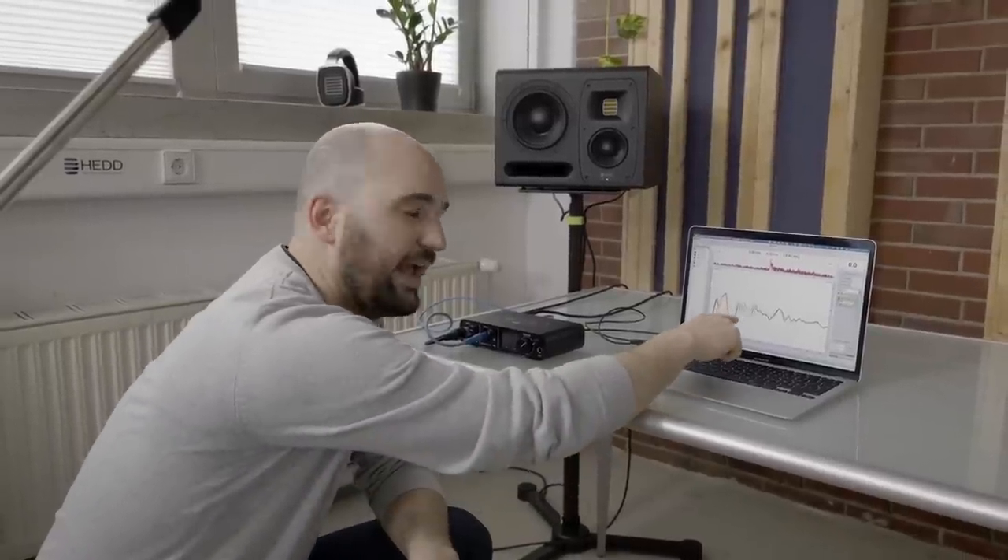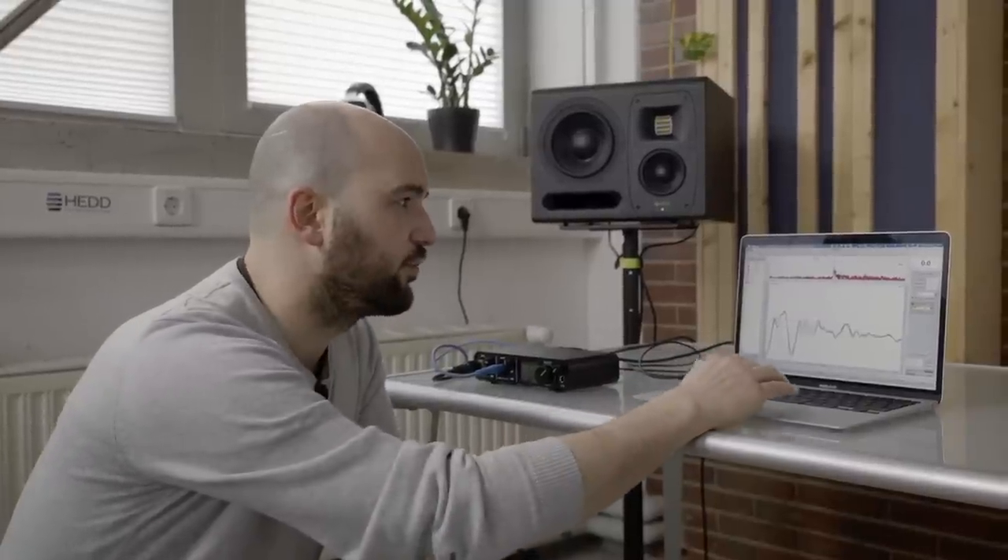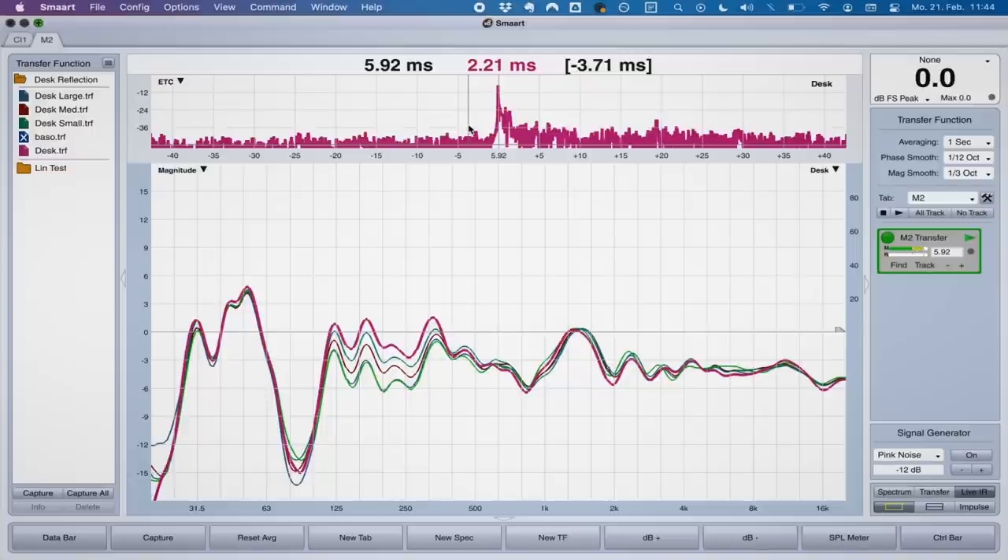With every step of the desk reflection filter we're seeing a drop in level around the 180 Hz mark, and that's really all it does — with just about any desk reflection filter implemented in a speaker. It's a solution focused on that lowest part of the spectrum, just to reduce the boominess there. The one thing it doesn't do is get rid of the actual peak in the impulse response.